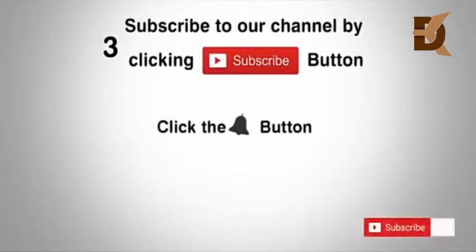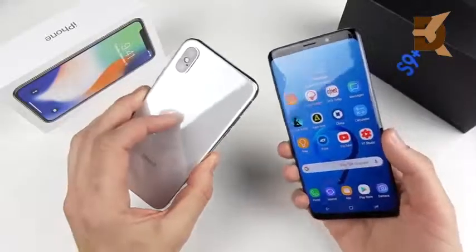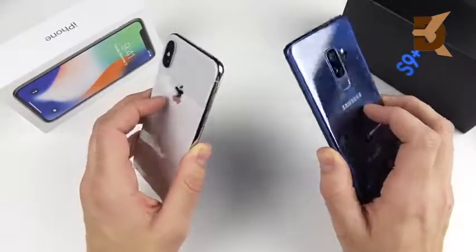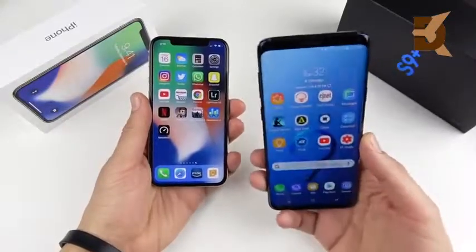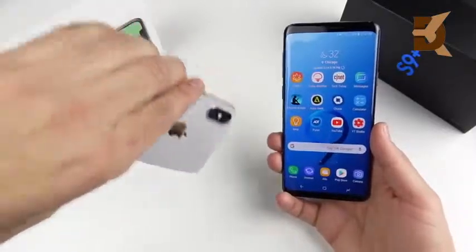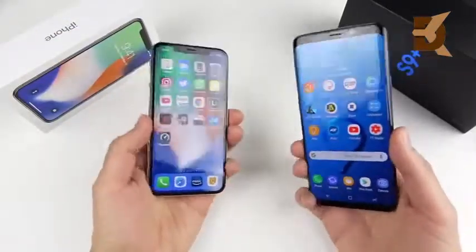Subscribe to our channel by clicking the subscribe button, click the bell button and enjoy the latest uploads. The iPhone 10 versus Samsung Galaxy S9 Plus full comparison video. Before we get started, this video is going to be quite long and detailed. I did time code it down below in the description where you can go to the sections that matter most to you.